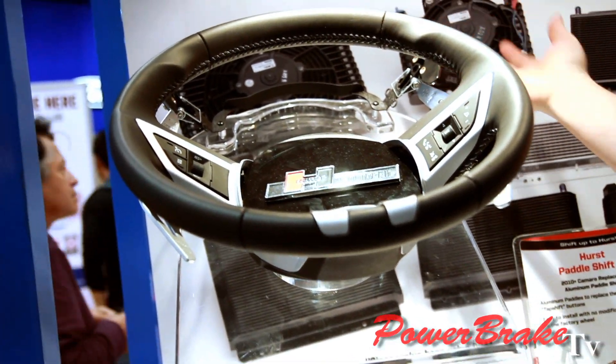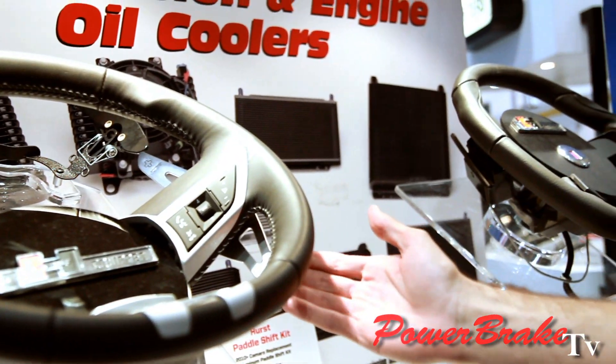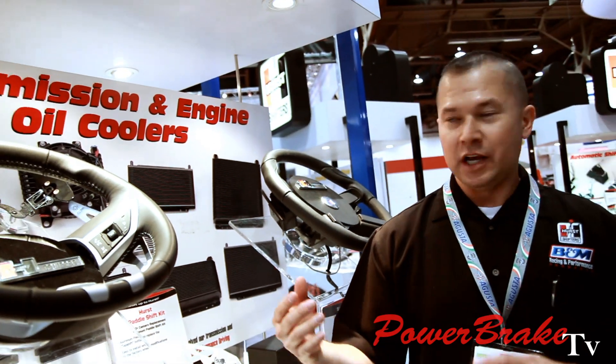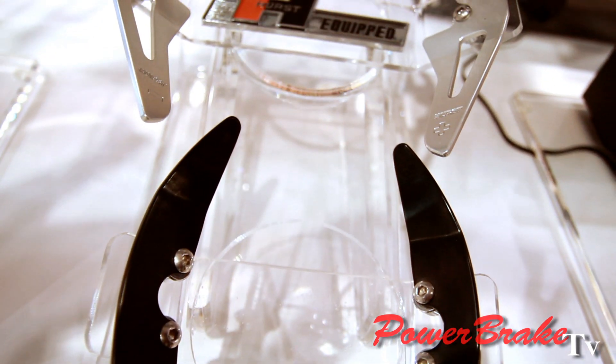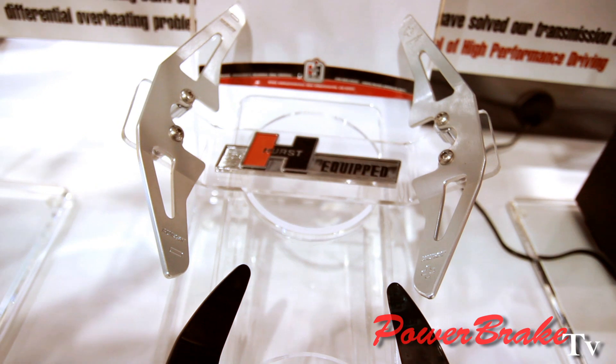You have different paddle designs that are interchangeable. Is there anything you have to do other than what you see here? No. There's no wiring. It's purely mechanical. Two bolts that go on. You're not tapping into anything that's not currently on your car. So it's just a simple install.